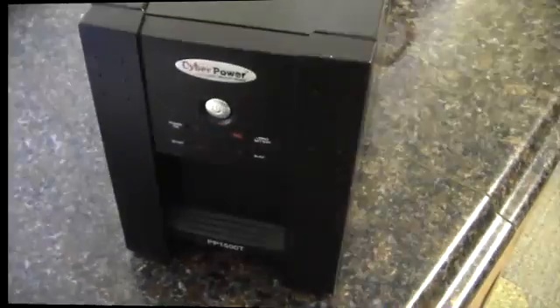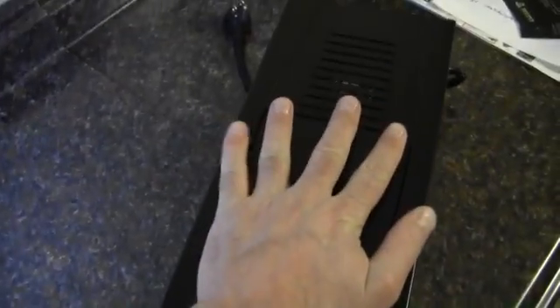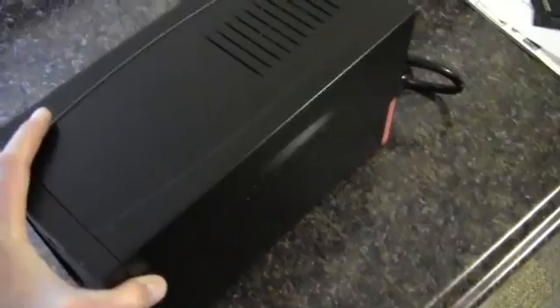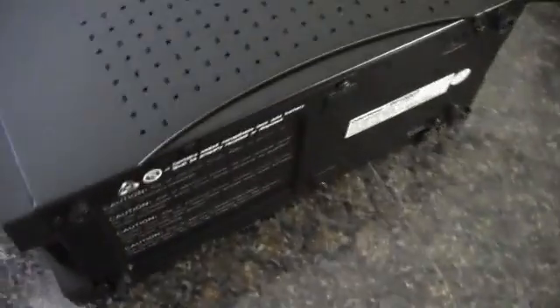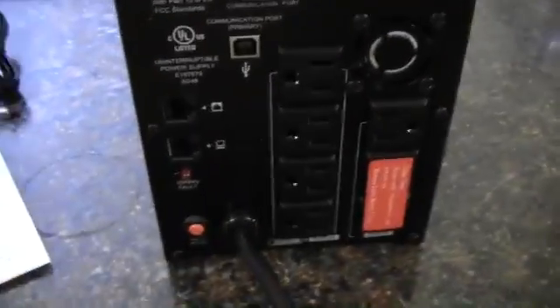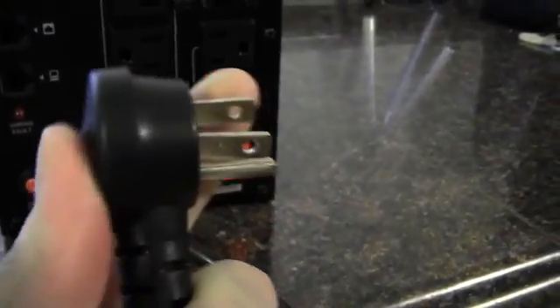Now let's get the unit out. Here is the unit — very heavy, but it's not too big. It's about as wide as my hand, and maybe two hands deep, so it's not a huge unit, just extremely heavy. On the bottom there is the battery door. And then in the back here we have a really nice, heavy-duty cable to go to the wall, with an angled plug which is nice — it fits flat against the wall.